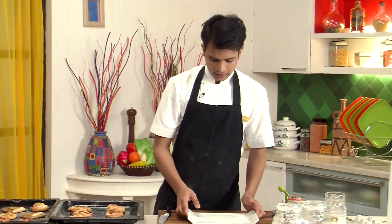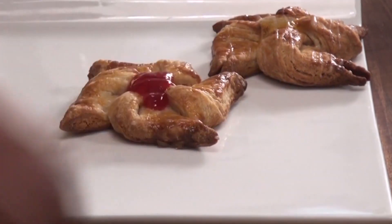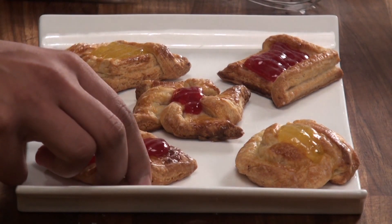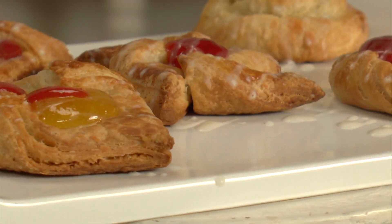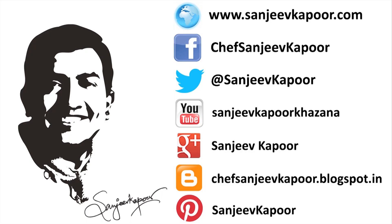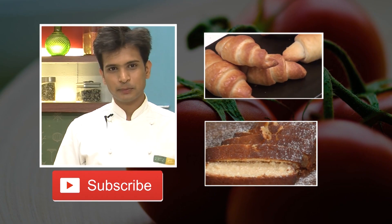Once they cool down, they are ready to serve. Our lovely, cute-looking Danish pastries are ready — best to be eaten at breakfast, so do give it a try. If you like the videos that we share on YouTube, do subscribe to us on our YouTube channel.